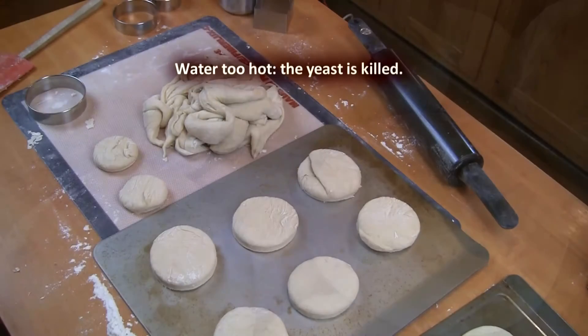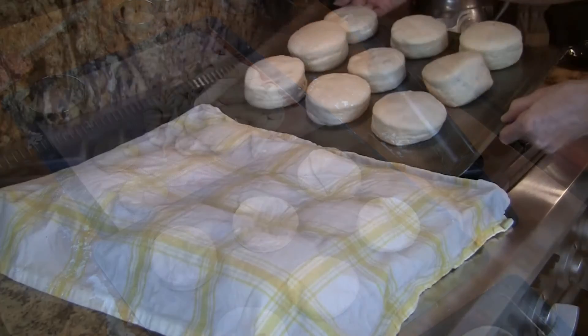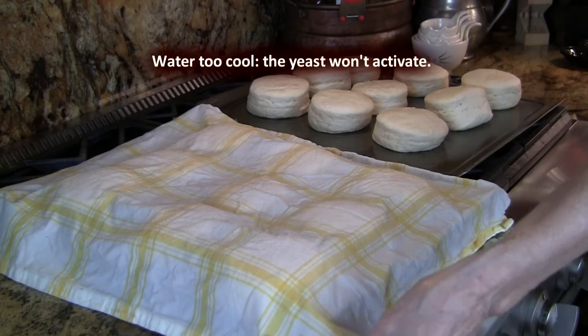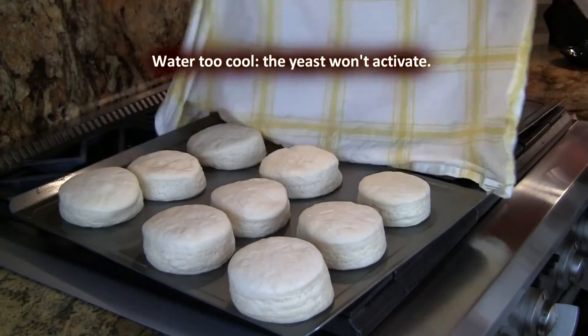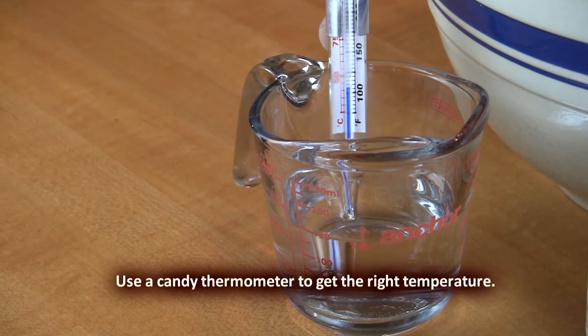Yeast is a living organism. If your water is too hot, you're going to kill your yeast. But if your water is too cold, then you're not going to fully activate your yeast and your bread isn't going to rise enough. Using a candy thermometer is an easy way to get your water to be the right temperature.